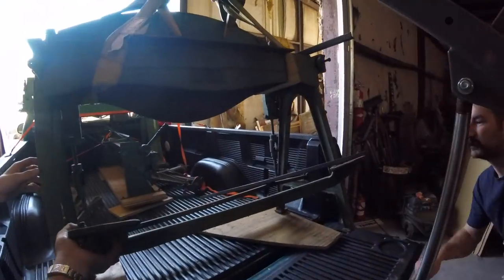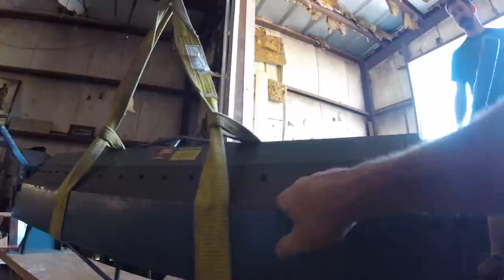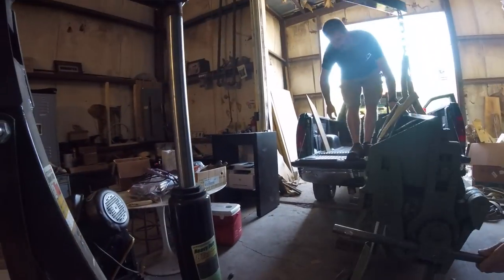I got a bunch of new tools this week. My buddy Joel Bischoff sold me a bunch of his grandfather's metalworking tools and gave me a whole bunch of extra stuff. Thank you, Joel — I really appreciate it. I now have a brake, a jump shear, and a bunch of bead rolling devices to make edge bead edges on sheet metal. So look for some cool new projects with my new sheet metal tools.